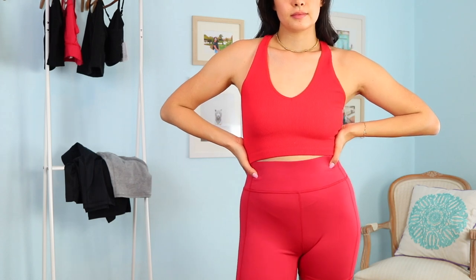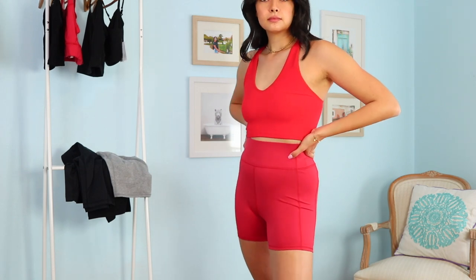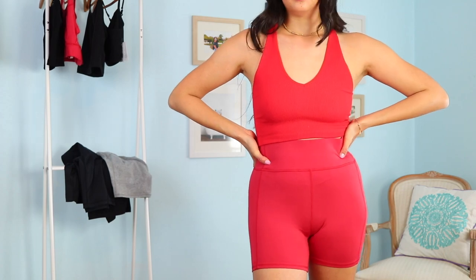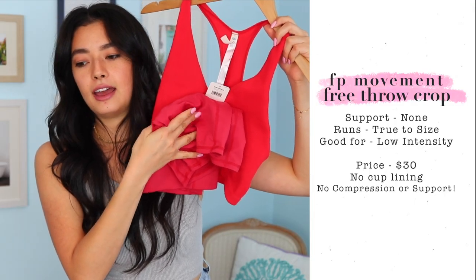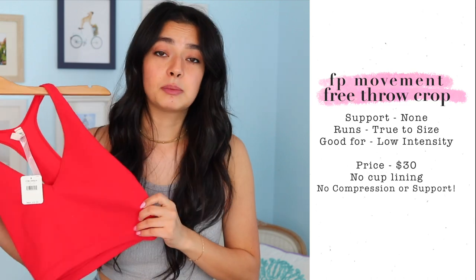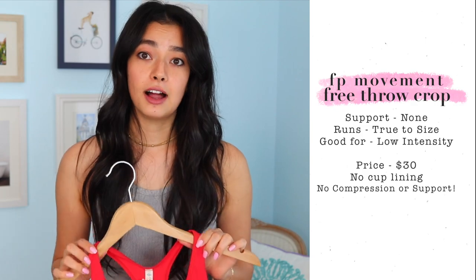I also ordered the Free Throw Crop, which I was hoping would be in the same material as the Happiness Runs, but it's a slightly thinner material even though it has the same ribbed pattern. To me it was just a little too sheer, and the color doesn't actually match — it's more of a vibrant neon red rather than the same shade as the shorts. So even though they're called the same color online, I didn't like it; it's more sheer than I want and doesn't layer with a sports bra as well as the Happiness Runs Crop, so I'm not keeping it.